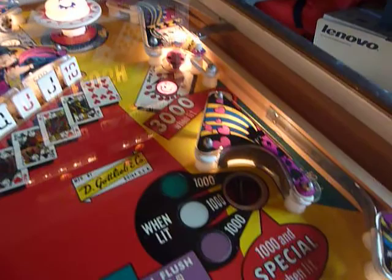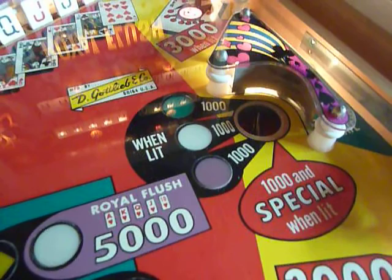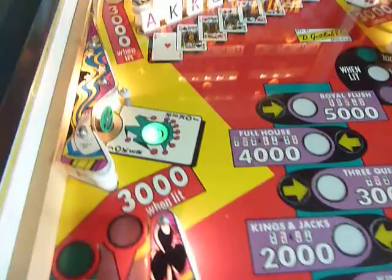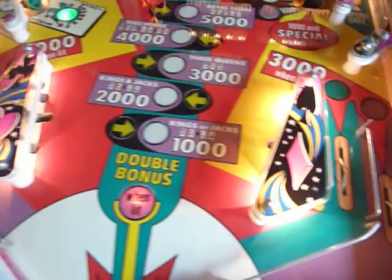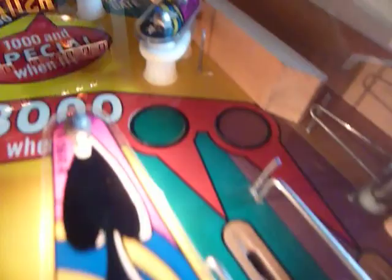Here, hitting the Jokers — after hitting them, you will advance the light in the right saucer. Lighting all three lights, you get the chance to receive the special and replay. It looks easy to hit the hole, but it's very difficult, believe it or not. And here we've got wide open out lanes where the ball often drains, but on the right side there's a gate which you can open in this lane and which saves your life to return to gameplay.